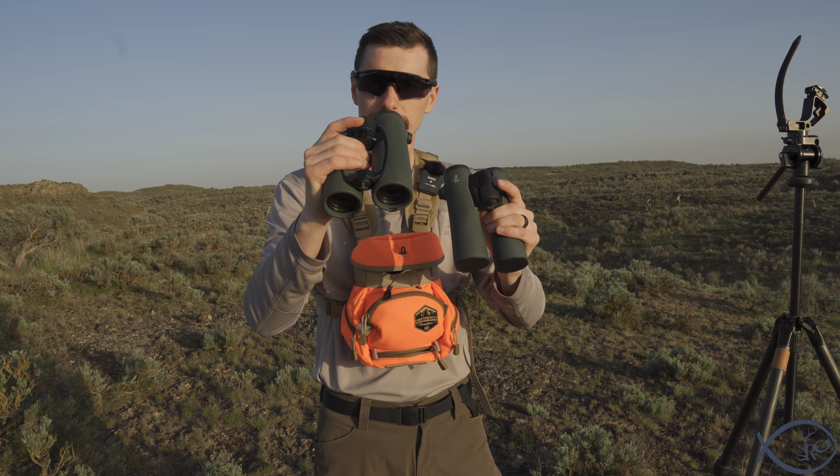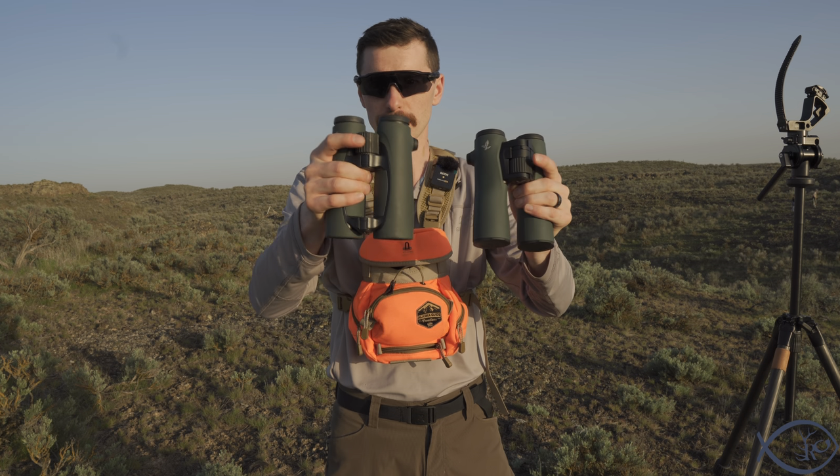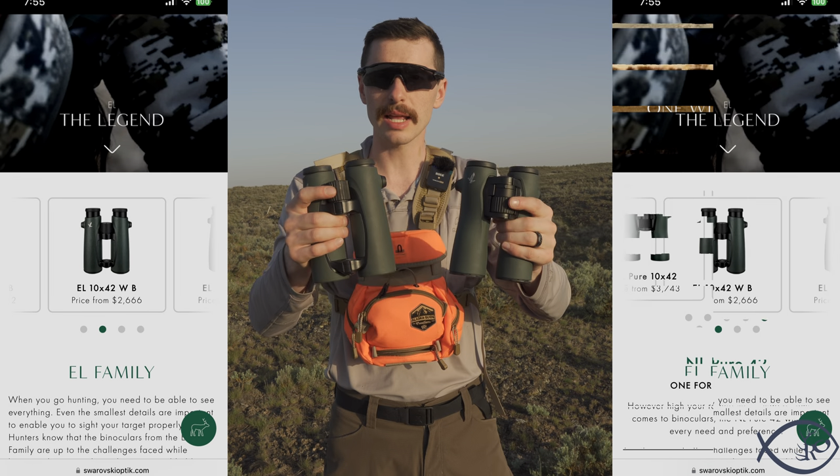I personally like the EL's round tubes where my thumbs sit. I'm also a little biased because I've been using the ELs for a couple of years and the NLs are newer to me — I might get used to it — but I do like the EL feel a little better. The eye cup adjustment seems slightly better on the ELs, though I actually prefer the NL eye cups themselves. These are minor things, but when you're spending this kind of money, it's important to pick the one that's right for you.